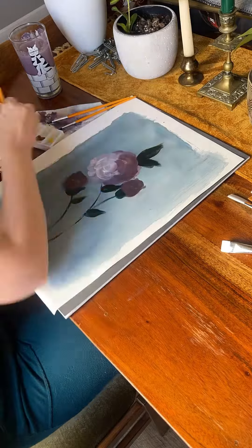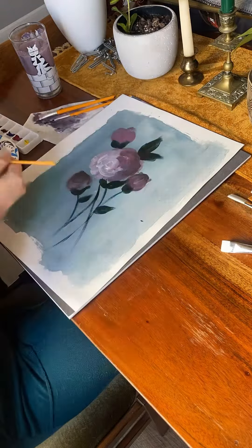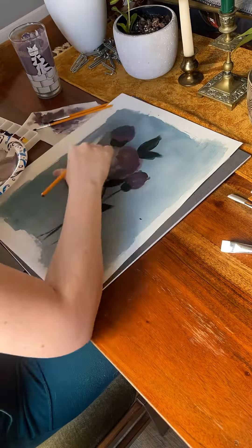To make these leaf shapes, I just made two C's coming together at a point and then filled them in. I decided to add some other little flowers around the ones I had already painted to make them look like they were just starting to open up.